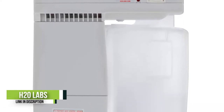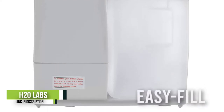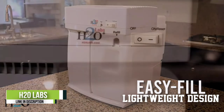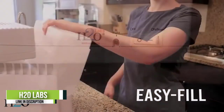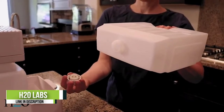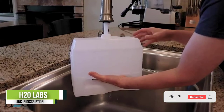Number four: the H2O Labs Model 200 water distiller. The H2O Labs Model 200 is an easy-fill water distiller that can process one gallon of tap water in approximately five hours. With its modern lightweight design, this distiller is ideally suited for seniors or people who have trouble lifting heavy objects.